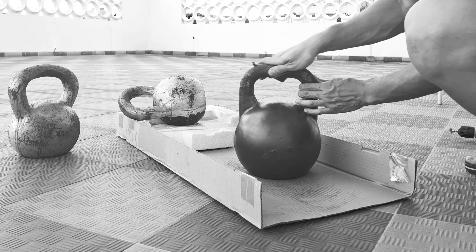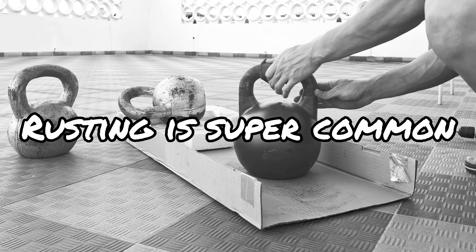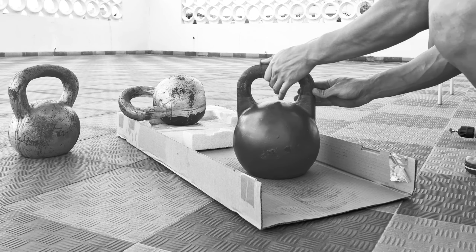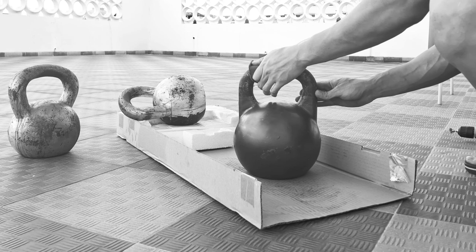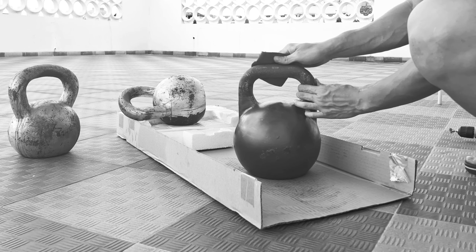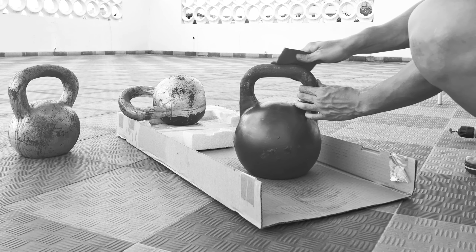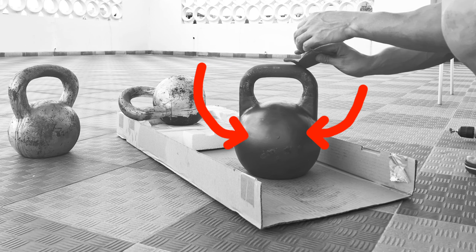If you guys have some experience with better ways to coat or protect your kettlebells from rusting, please share in the comments below. In any case, kettlebell rusting is a really common issue that you'll deal with, especially if you live in a more humid climate. As your hands sweat, your kettlebell handle will rust over time, so you just need to clean it from time to time instead of being lazy like me and letting all of that rust accumulate. I also don't care so much about the body of the kettlebell aside from the area resting on my forearm.